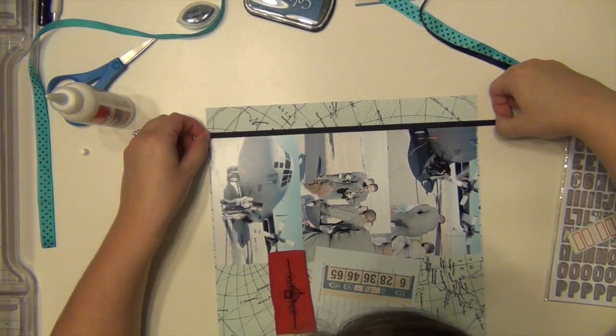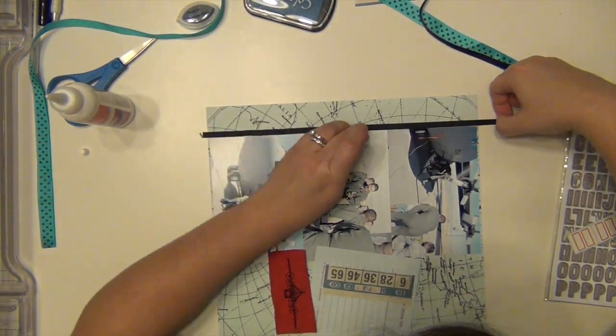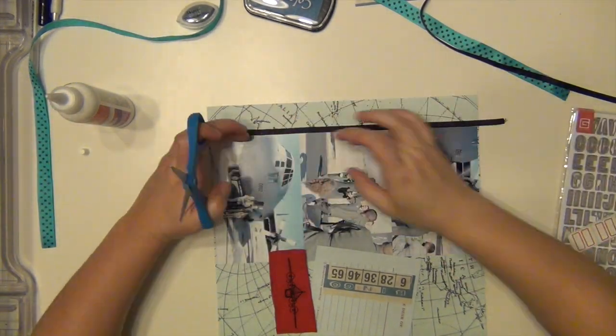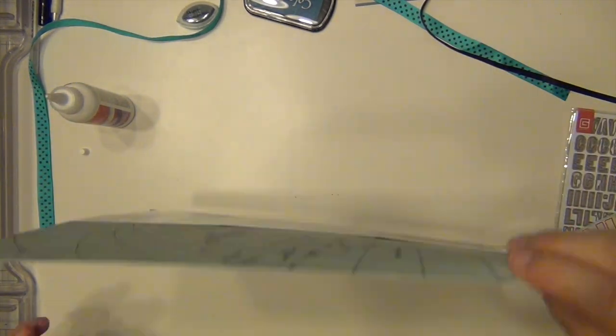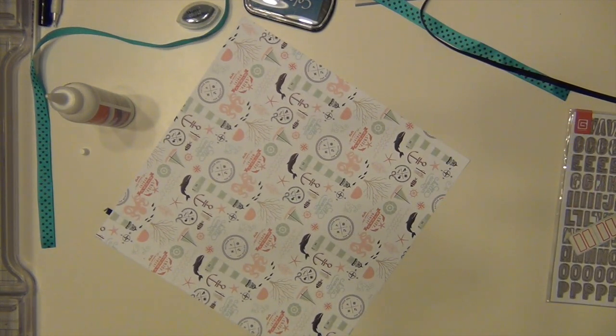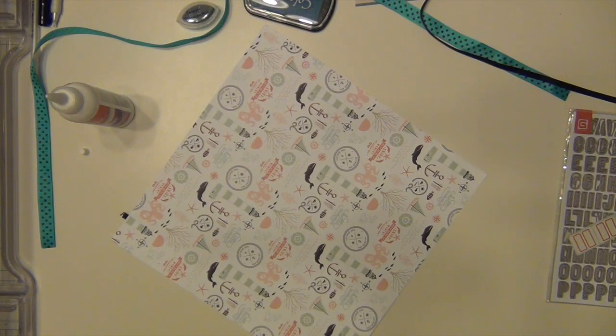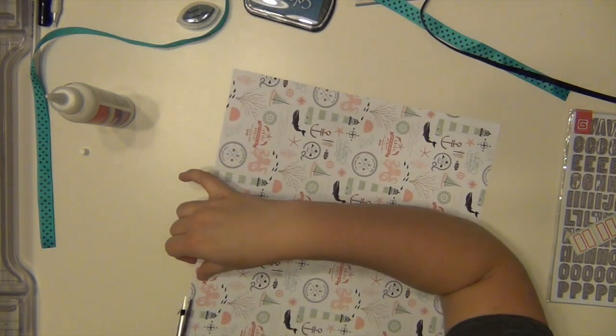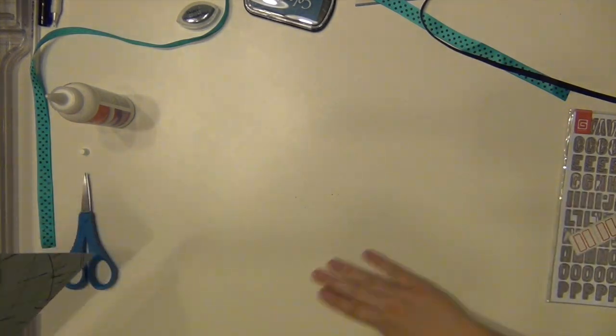I'm going to put the black ribbon on the inside, and it kind of just helps create a little bit of a barrier between the polka dot ribbon that I'm going to use as well, and the busy pictures and the busy background. It just helps add a little bit of a border. And that's the back side of that paper, which is also gorgeous — isn't that pretty? I'm loving the papers.